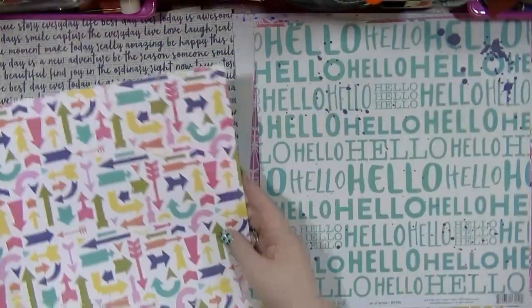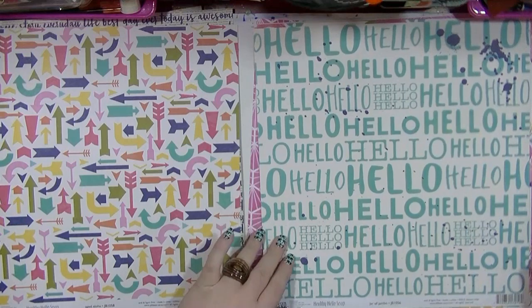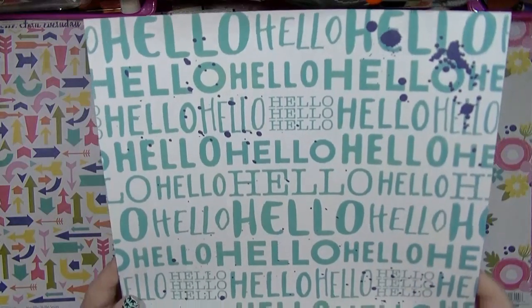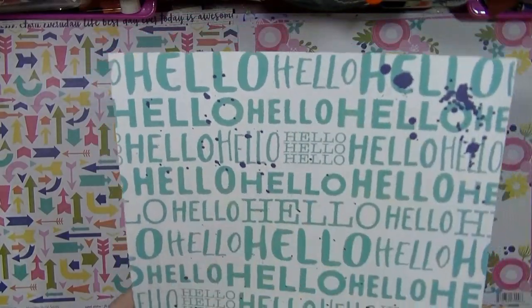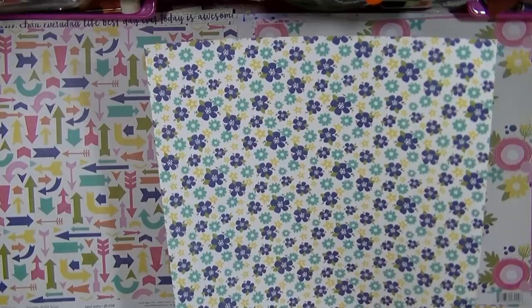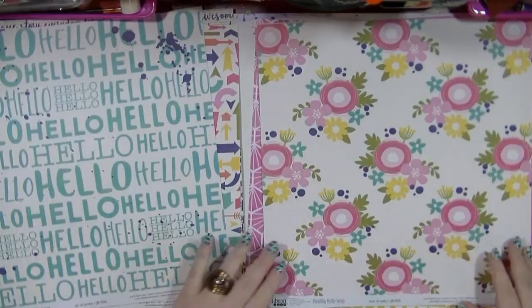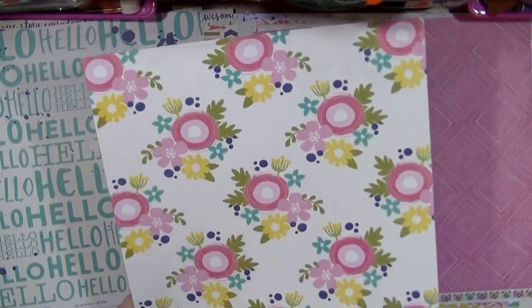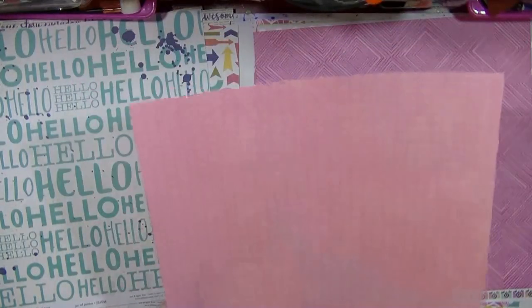But there's also a really nice yellow gingham — these are very summery colours. This is Jar of Jambo. Again really nice, and all this inking already kind of splatters on here. And then this floral — this is a Hint of Hello. This is some florals that you can possibly cut out and use for embellishments as well. Or there's this lovely pink arrow design.